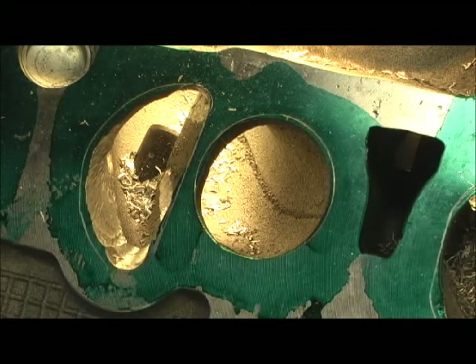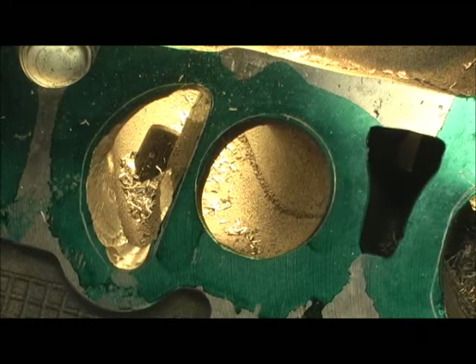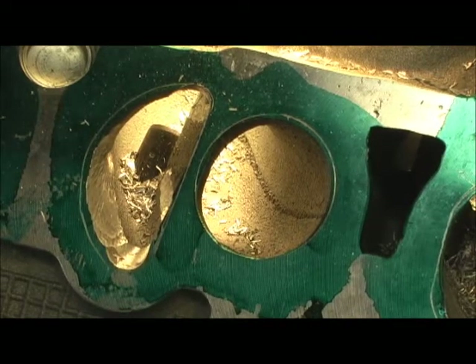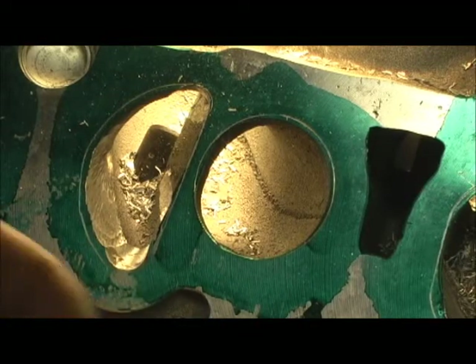I would be tickled to death. This customer that owns this head is a mileage miser. He really watches his miles and his gas mileage, so I'll probably get an accurate report. What I'm hoping for — if I get a 7 mile per gallon increase, I will just be tickled to death. It's not at all impossible. I've done heads like this before, and the best I've ever got was 10 miles to a gallon on a Honda VTEC head.